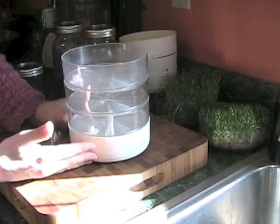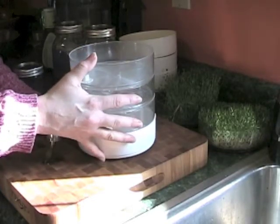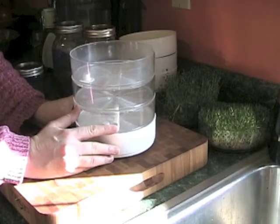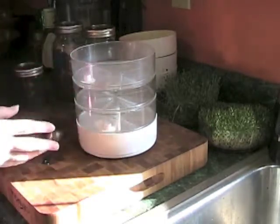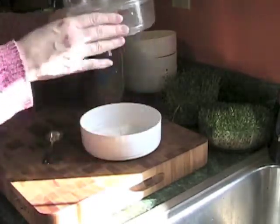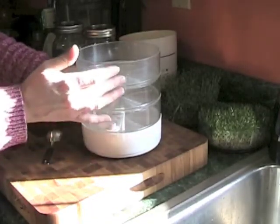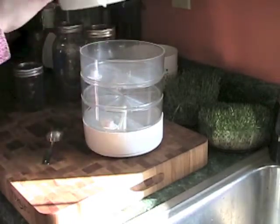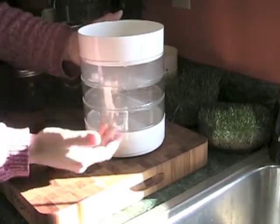This is a sprout container that I purchased from a seed company online — I think it's Johnny Seeds. The price was maybe $16 or $17 for this, and I do have two of them so I can have continuous sprouts all winter long. There's a solid plastic container at the bottom and three chambers for growing, and then another top portion where you put the water in and let it drip all the way down.